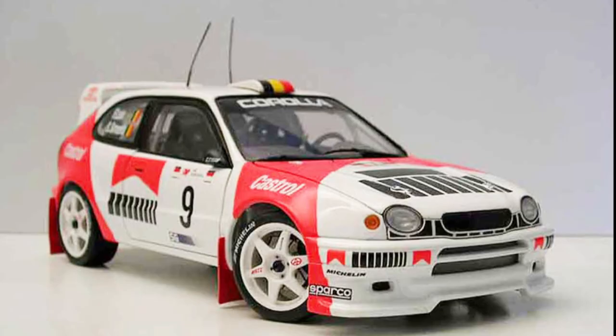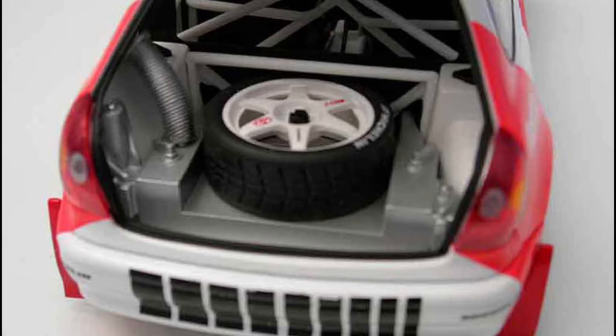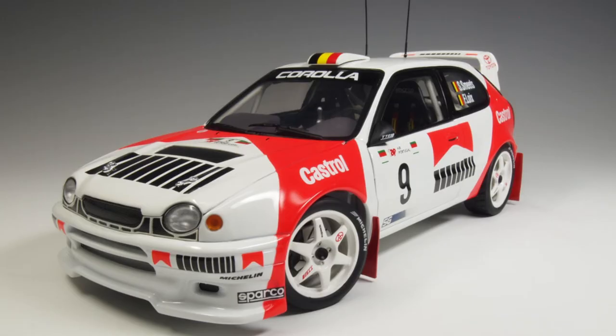They didn't win the championship because there were 15 races that season and they skipped two, winning seven of the other thirteen — so they didn't accrue enough points. But in all other respects they were very dominant. This Toyota Corolla is not the same one you see driving two miles an hour down the street. This is a European-only model — not a version of the Corolla sold in the United States.